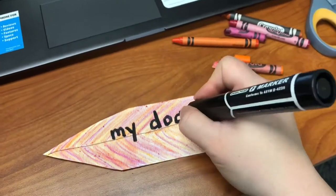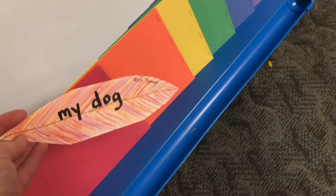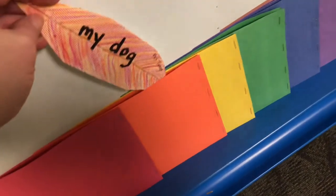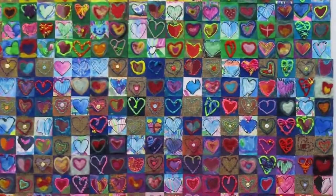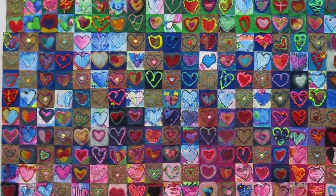At the end I'm going to take a marker and write what I am thankful for, and I am thankful for my dog. Now since my feather is mostly orange I will put it in the orange folder sticking up a little bit so people can see that I've made an orange feather. When all of these feathers are collected I'm going to put them together and make a beautiful piece of art.